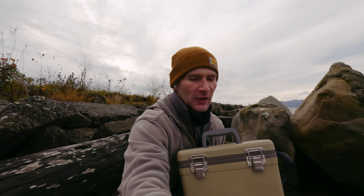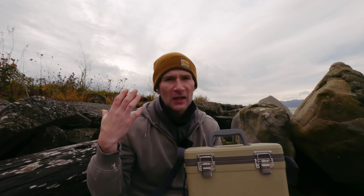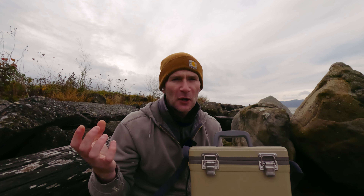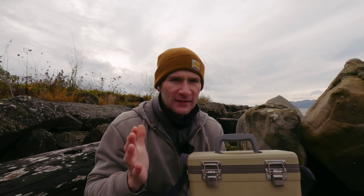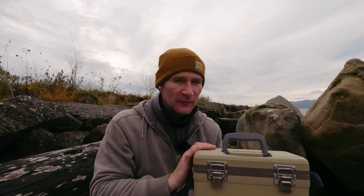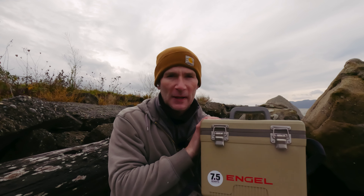My old lunchbox was kind of small, and it wasn't amazing at keeping things super cold. Even with ice in it, if it was a hot summer day sitting in the car, the ice would melt, my drinks would get warm, my sandwich would get all mushy and warm. So I wanted something that was going to perform a little bit better, and so far I've been very impressed with the Angle Drybox Cooler.